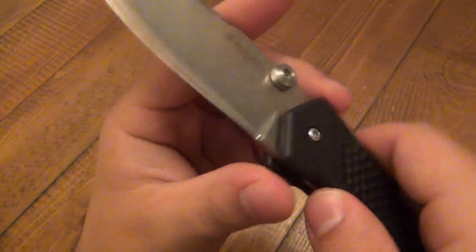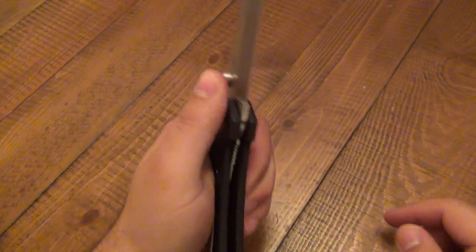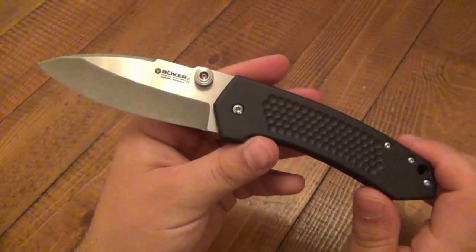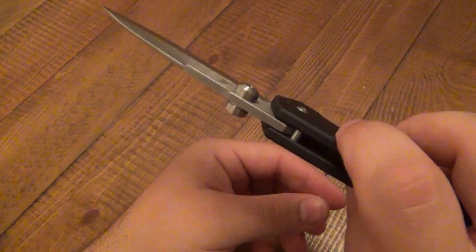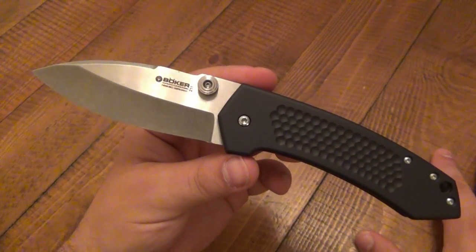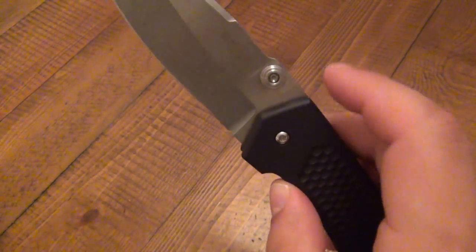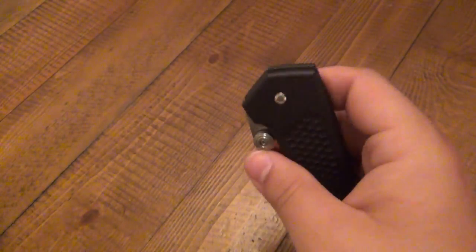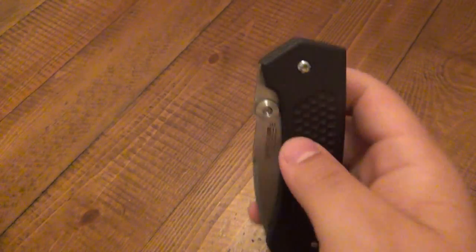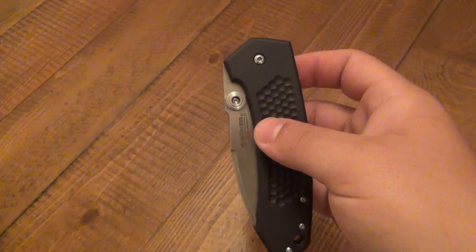Huge thumb studs on this. It is ambidextrous, so left-hand or right-hand opening capability. Although I'm sure a lot of lefties have already adapted to right-handed knives for the most part, it's still nice to see. I loved these kind of oversized, overbuilt thumb studs on the Microtech that I had. It is clearly just a thumb stud — not a blade stop or anything. Aesthetically it works with this knife. I think it looks good being kind of chunky.